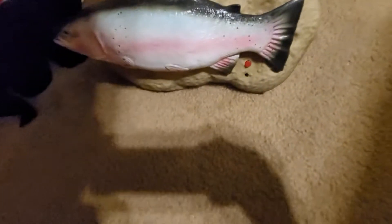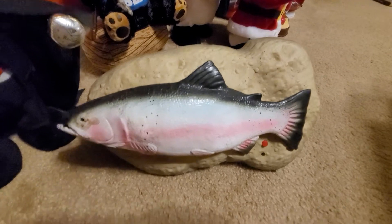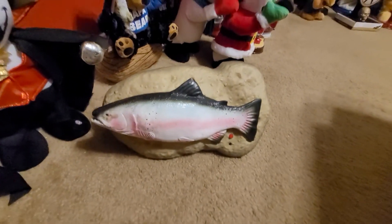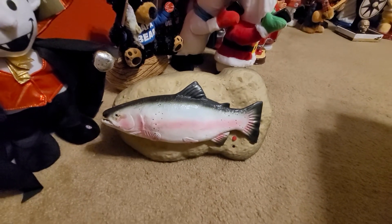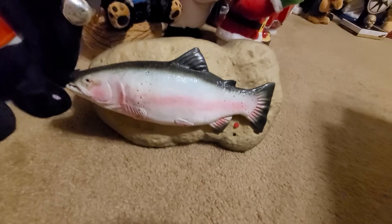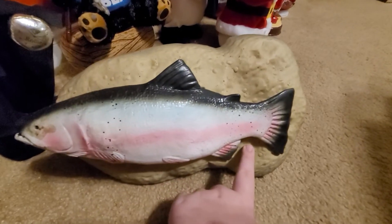I want to show you this Travis Trout I got at the same flea market. Now, he is missing an eye, but he still has the other eye. A YouTuber told me you can actually get a replacement eye at some arts and crafts store. When I got it, only the mouth works. Here, I'll show you in action.